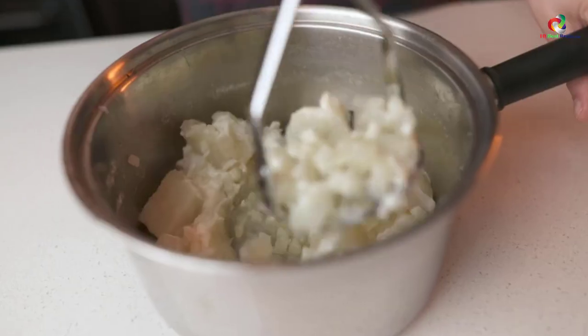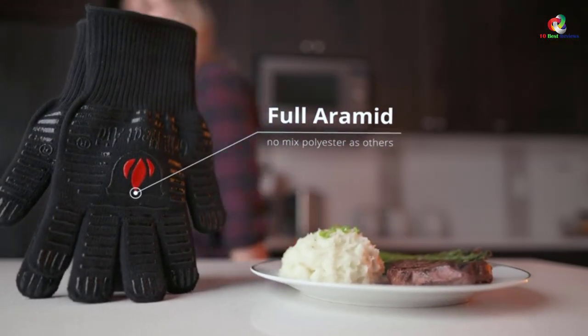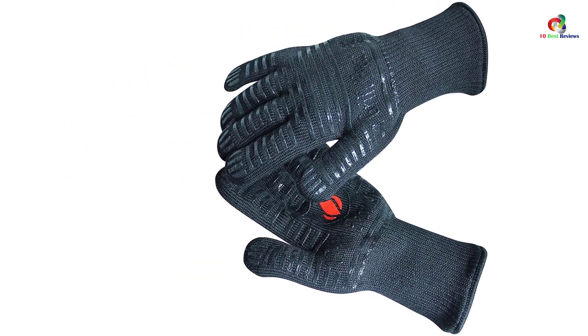The product gives you maximum protection against intense heat, allowing you to handle all cookware and heat with ease. With these gloves you get a rare chance to fully concentrate on cooking without worrying about open flames. Apart from great protection, this pair is also highly affordable.